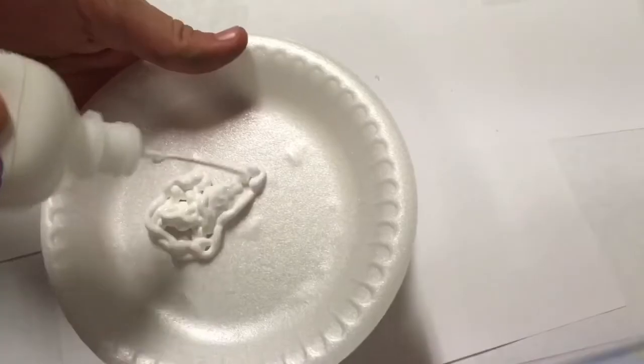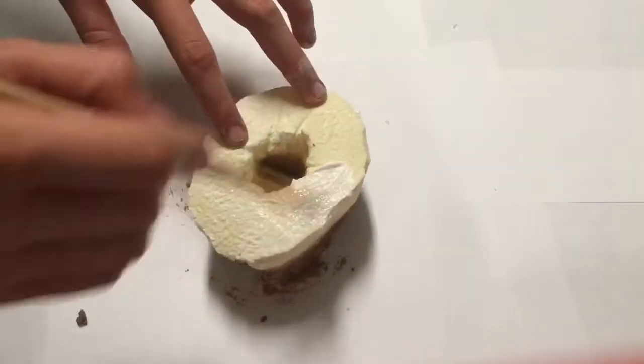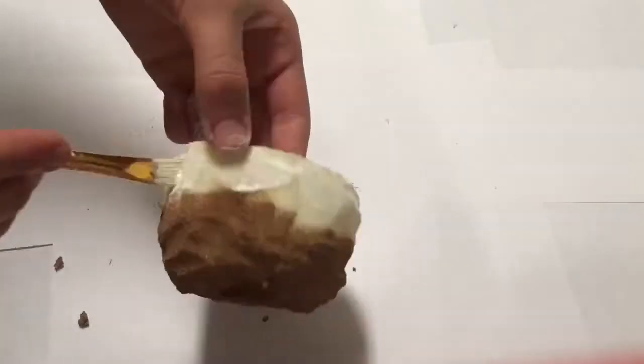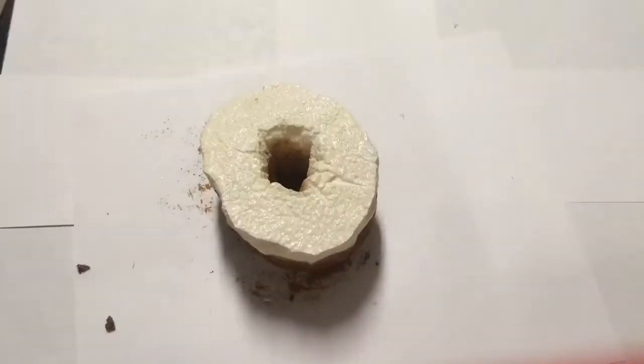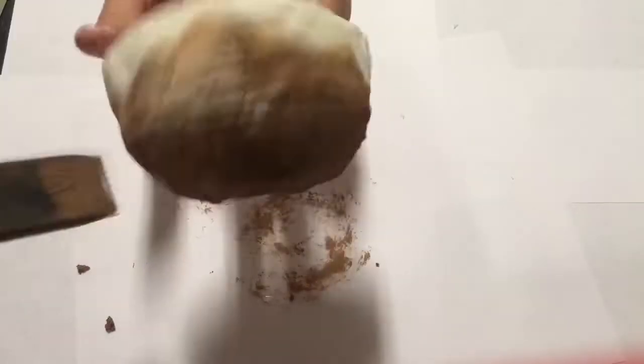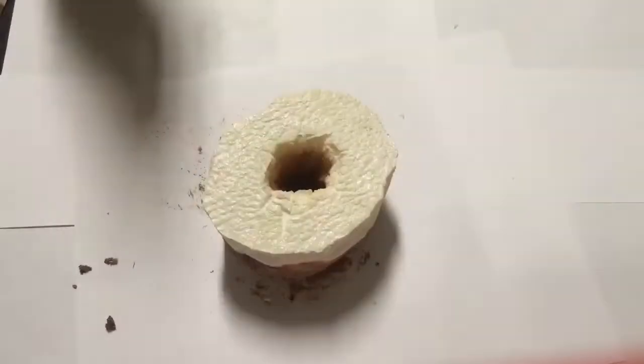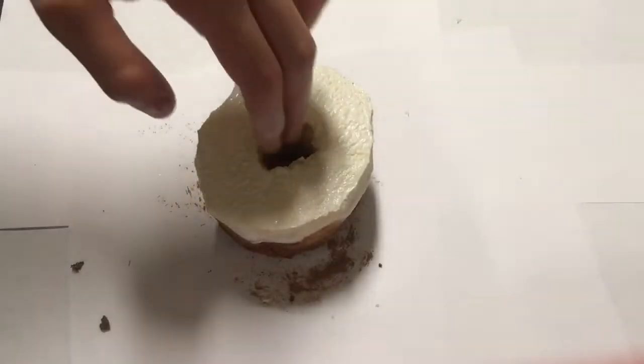For the frosting I'm going to be using white, but you can use any color you want. The brown paint ended up being darker than I thought, so I went ahead and added a layer of white over the top to fix it. This is what it should look like so far.